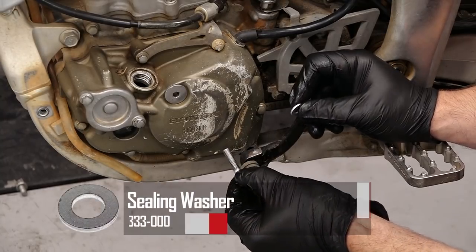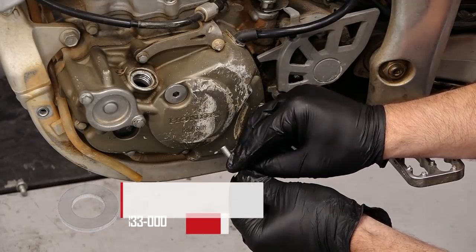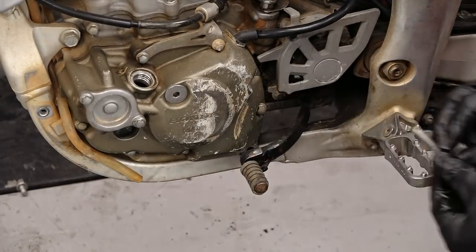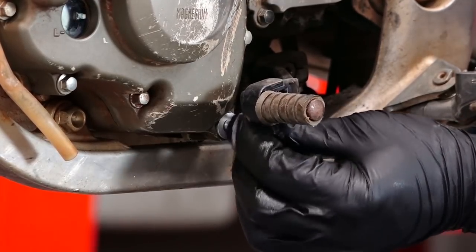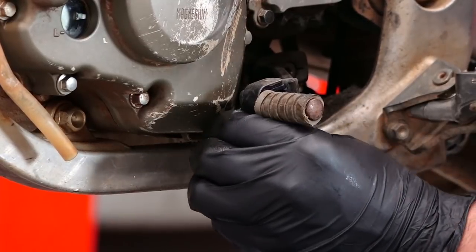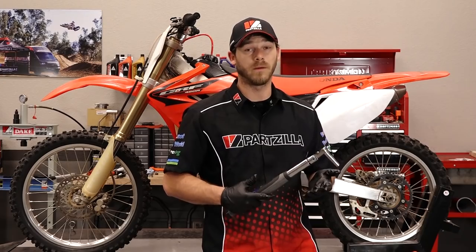Now it's time to install our new drain bolt, but don't forget to install a new crush washer before you reinstall it — that way it'll seal properly. Now we're going to torque our drain bolt to 12 foot-pounds.